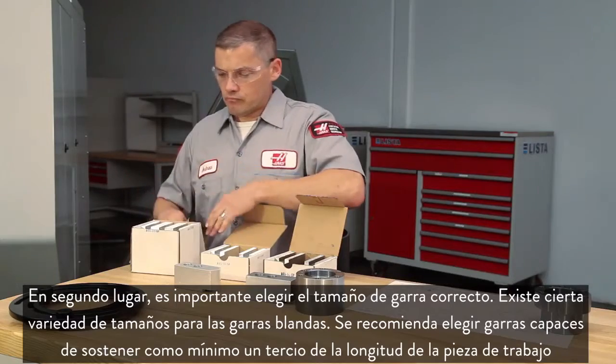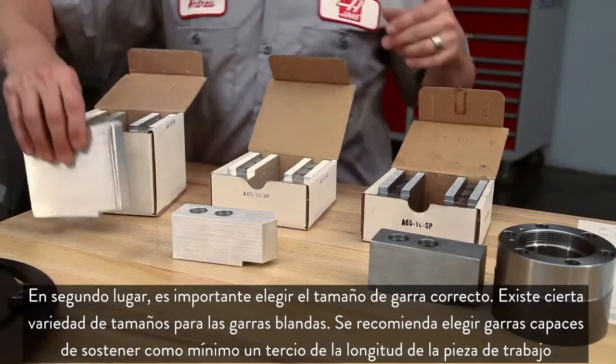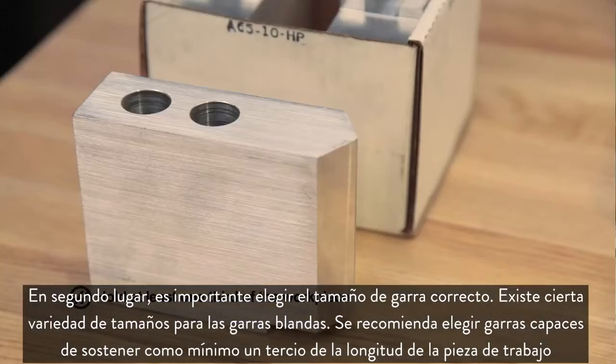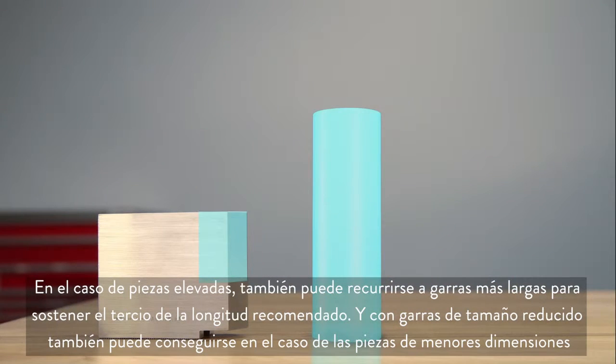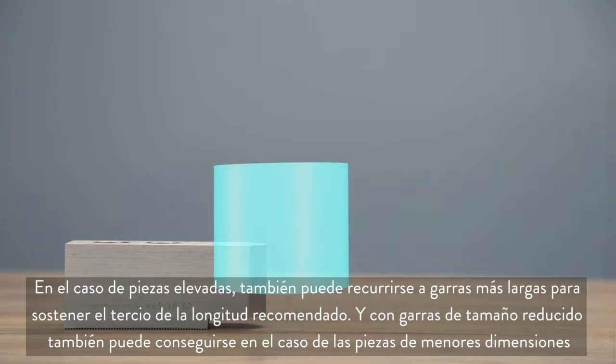Second, it's important to choose the right sized jaw. Soft jaws are available in a few different sizes. When choosing a jaw, it is recommended that you hold at least one-third of the workpiece length. For a tall part we can hold the recommended one-third length with a taller jaw, and for a smaller part we can still hold one-third of the part with a small jaw.